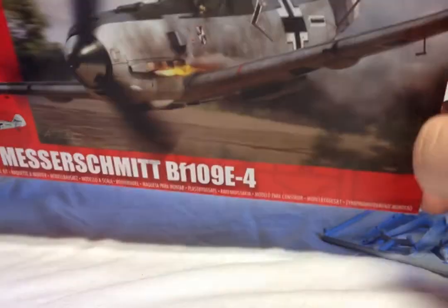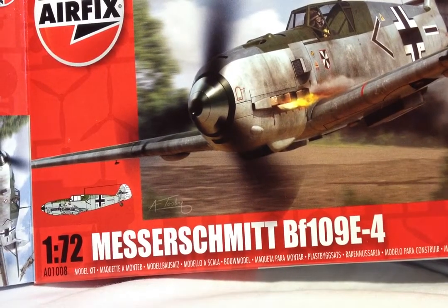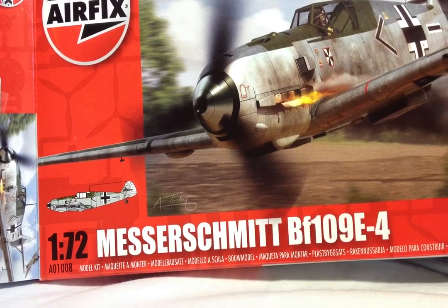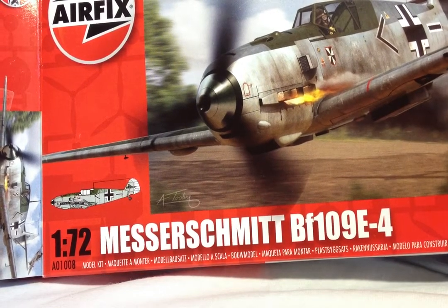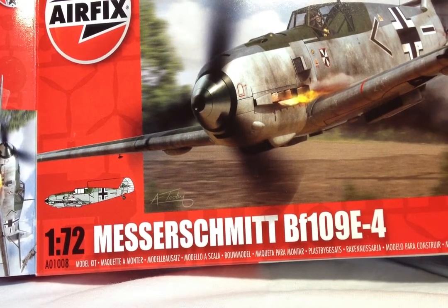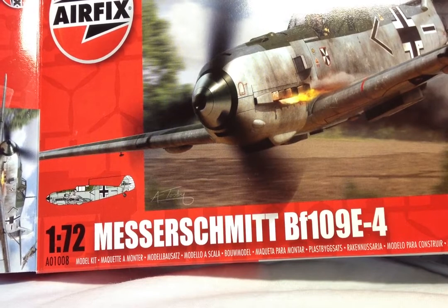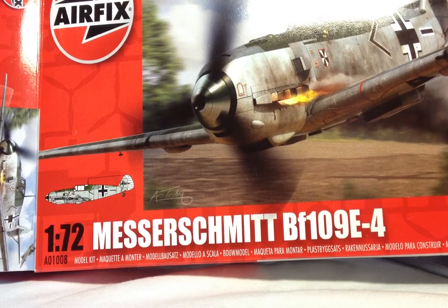Nice kit, looks good, hopefully should go together well. If it's anything like my Mustang, which I've painted up and went really well — it was a joy to build — I'm hoping this will be pretty much the same. And then I plan on maybe making a little diorama base for it, just sitting on with some ground crew figures around it — have the cowlings off, some guys with spanners, pilots standing nearby ready to take off and things.